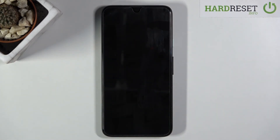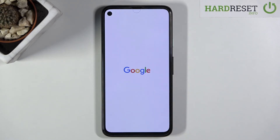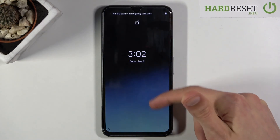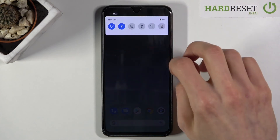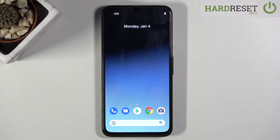This should now take us back to Android. And there we go, we are now back in Android. So if you found this video helpful don't forget to hit like, subscribe, and thanks for watching.